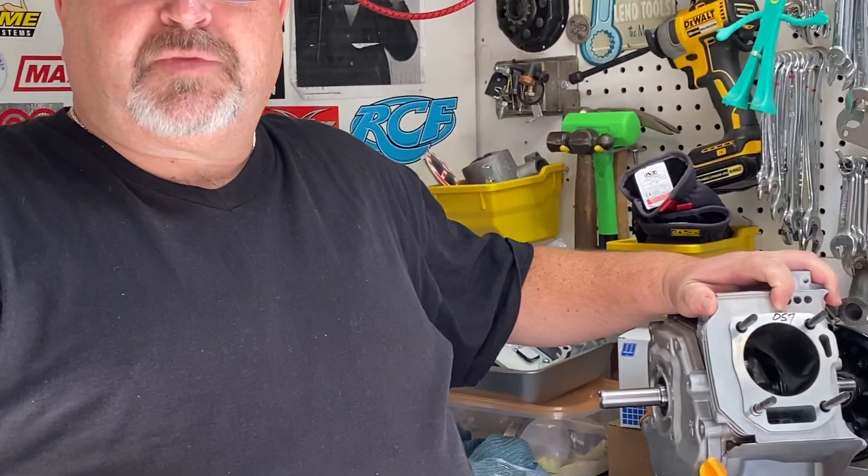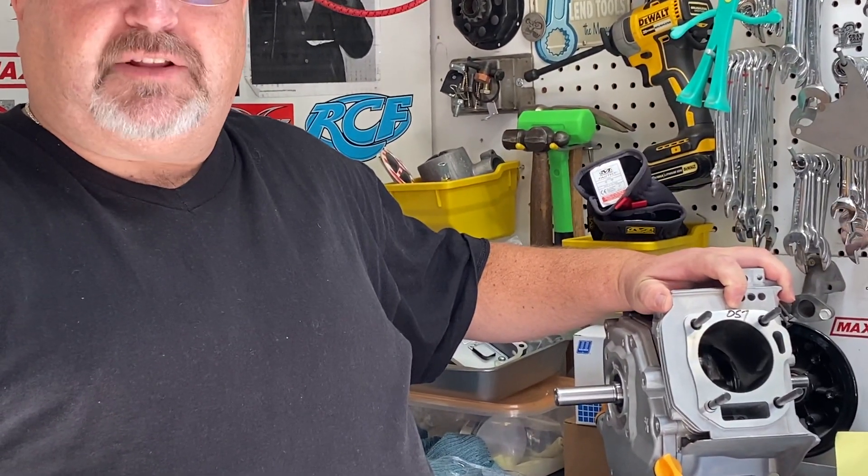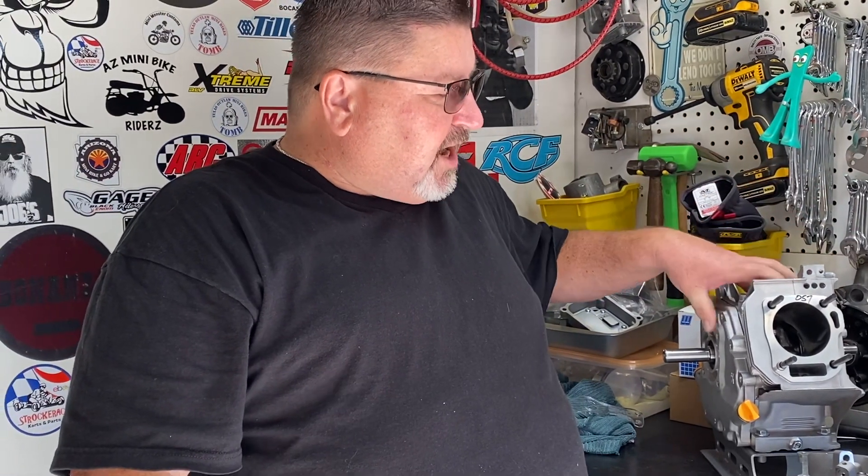What I want to impress upon you is this is like building a stroker engine, because it does have the 58 millimeter crank and a 70 millimeter bore. So there are certain things we need to address. We're going to look at pistons first. You'll notice right here on the top I've got some numbers written on the top of the block — that's 057.